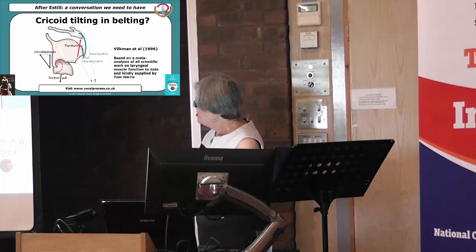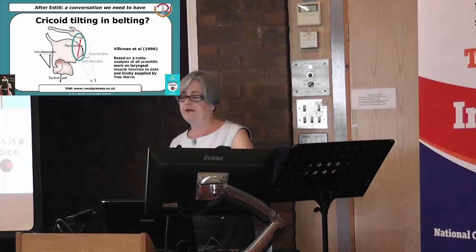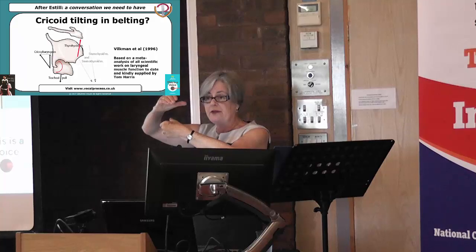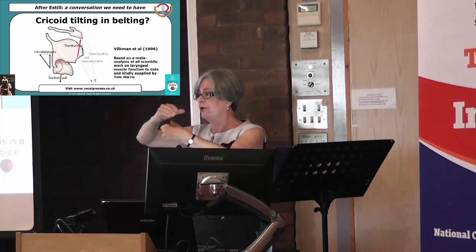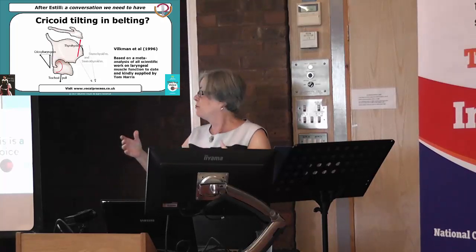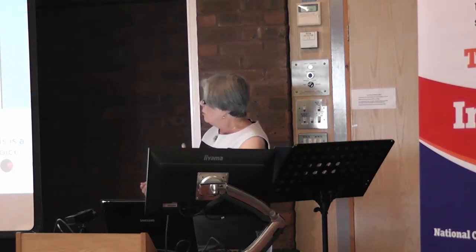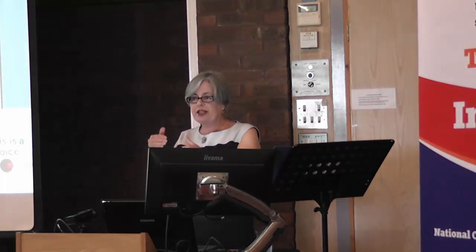So, if we can engage that thyrohyoid muscle, can you see where the thyroid cartilage would go? It would actually open up, so we've got a slightly up and back movement. If we did that, it would allow us to shorten the vocal folds somewhat for belting, which is what Joe Estill suggested. I actually don't disagree with that, because otherwise the sound wouldn't be as loud and as heavy as we hear. Because normally when we do belting, it's above comfortable chest register, and we want to keep a relatively thick vocal fold in that action.